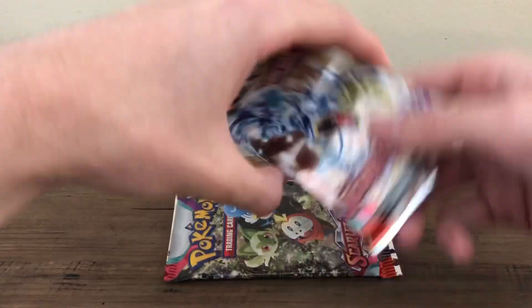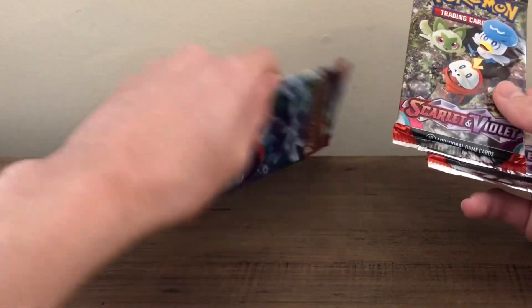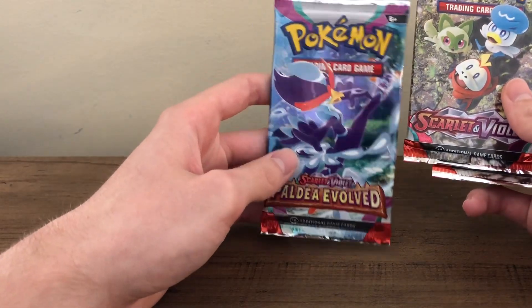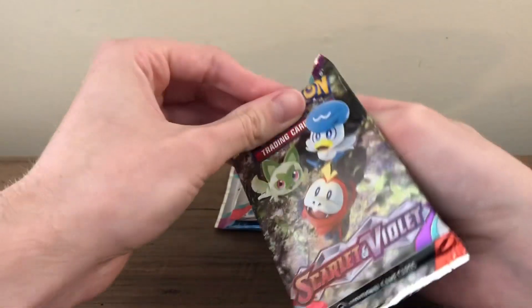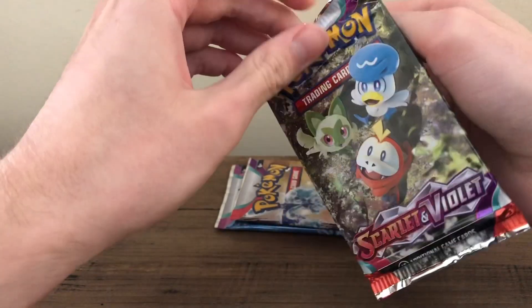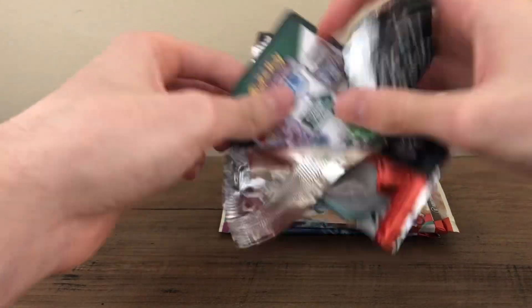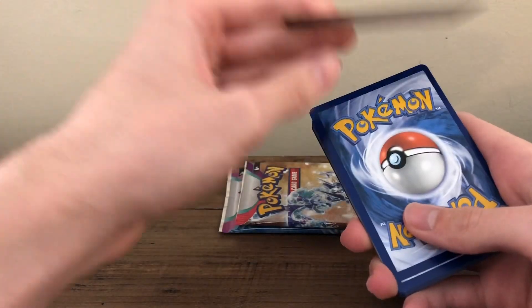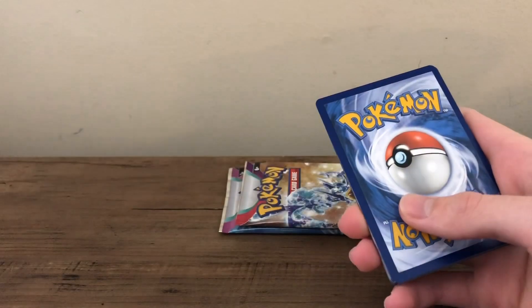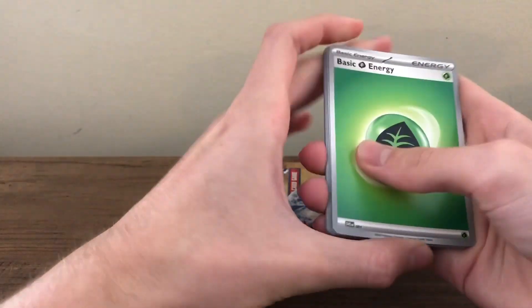I've got the sleeves here. I'll end with the Paldea Evolved one — Gyarados, these starters, and then Quaxley's full evolution. I think I've opened a decent amount of Scarlet and Violet from when it first came out; I bought a six-pack booster bundle and some sleeve packs along with that. I opened up Crown Zenith yesterday, so I need to make sure I don't start flipping cards over.